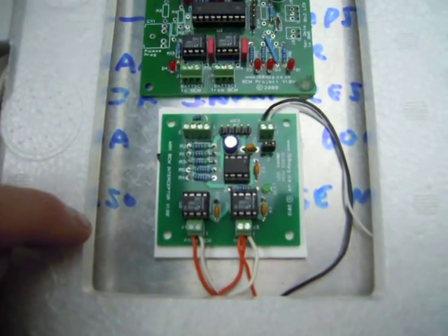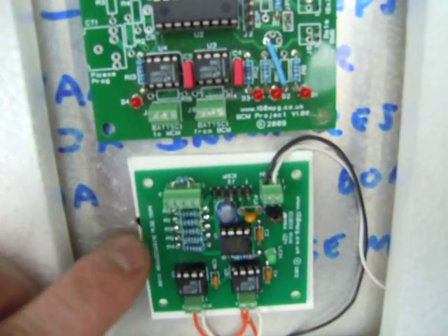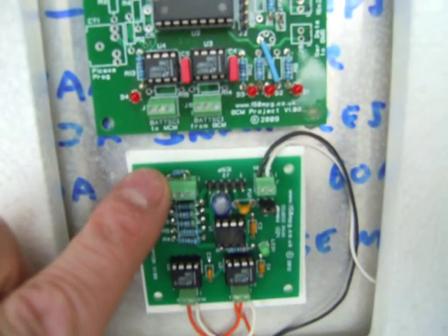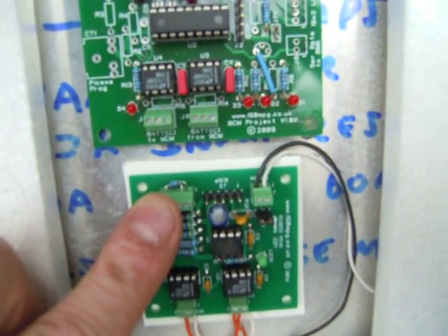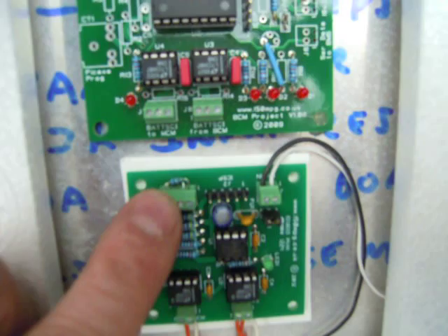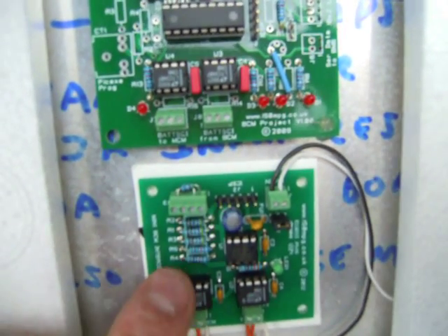It's sitting at the moment with the state of charge fixed at 19 bars. If you look here on this side of the four-pin connector, that's where the logic inputs go in. I've just pulled them down to ground with a couple of 1k resistors, which fixes the state of charge at 19 bars. If you disconnect either of those, that will give you over or under voltage.